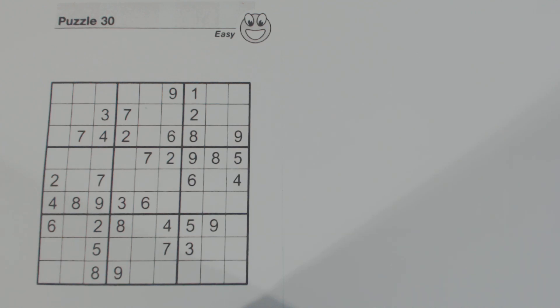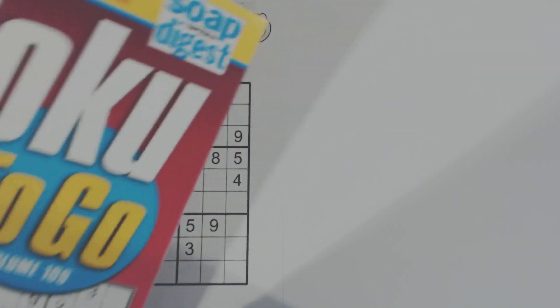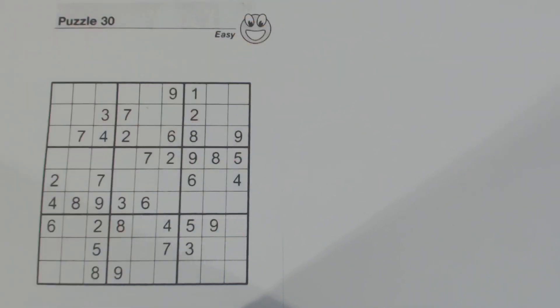Good day. Today I'm going to solve an easy puzzle in this Sudoku Primer video. This is puzzle number 30, an easy puzzle from Sudoku to Go volume 109 by Soap Upper Digest. A couple of subscribers have requested that I do some easier puzzles, so I'll do this one and then do a medium puzzle soon. I'll try not to use more advanced techniques, but I may use a couple that will help you advance to solving a little bit harder puzzles.